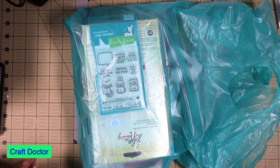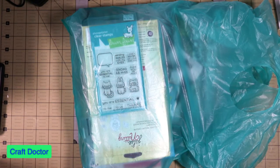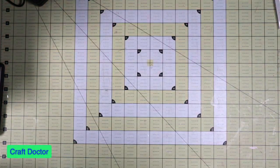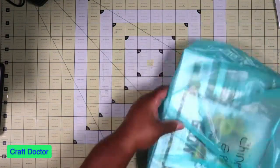Hello everybody, this is Dr. Cheneva, earlier craft doctor, and I'm here with a haul video. I did this from my local scrapbooking store. I actually got in an order from Art Impressions and I placed an online order for the new Lawn Fawn, and then I bought some other stuff. The first part is the actual online order, which I'm going to do first.